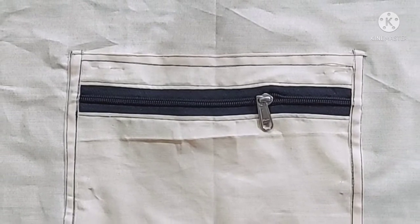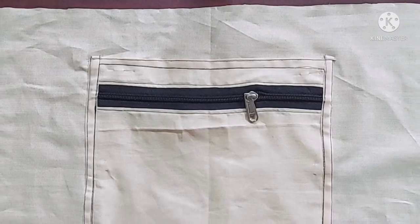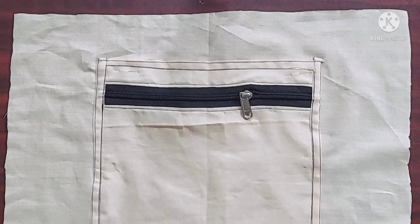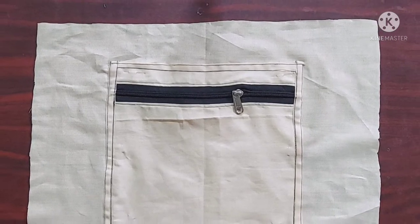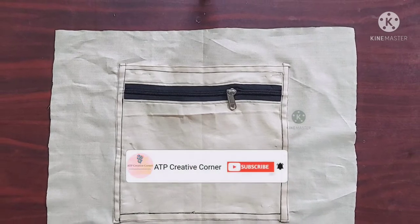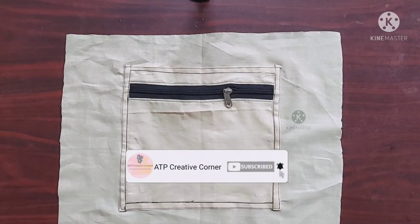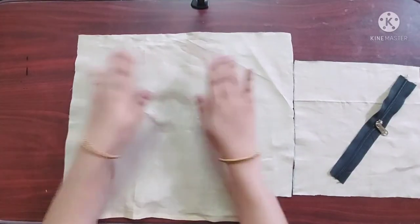Hello everyone, welcome back to ATP Creative Corner. In today's video I am making a zippered patch pocket. I usually make this pocket inside the bag on the lining, either with the lining fabric or with the main fabric. Please subscribe to my channel if you aren't subscribed already. Now let's get started.